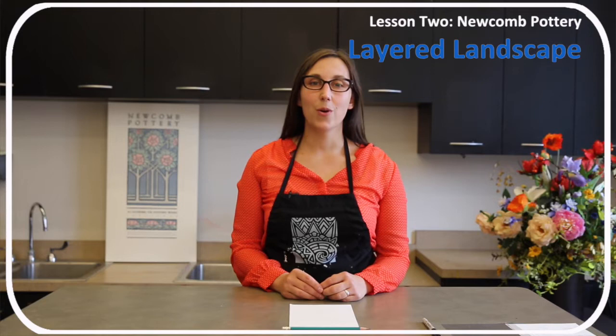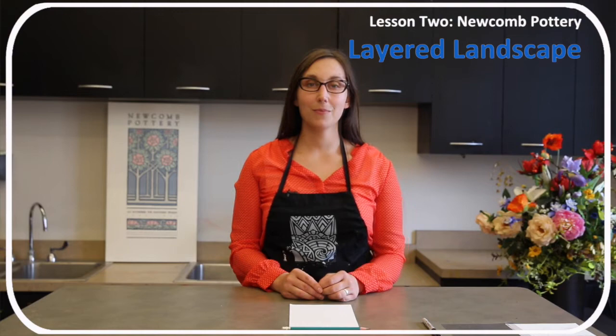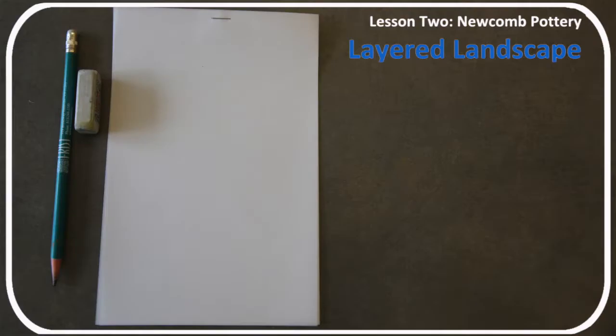In this activity, participants will record a local landscape and draw individual layers using fore, middle, and background to help them create a final design for Lesson 3, Artistic Tile. Materials you'll use are pencil, eraser, tri-layered sketchbook, tracing paper, and a Sharpie marker.